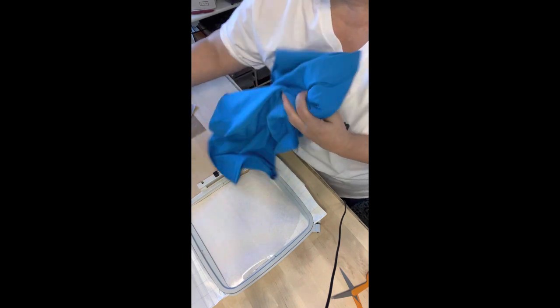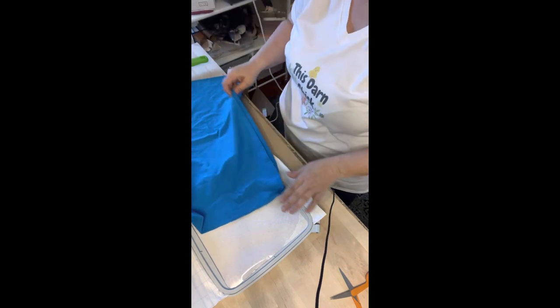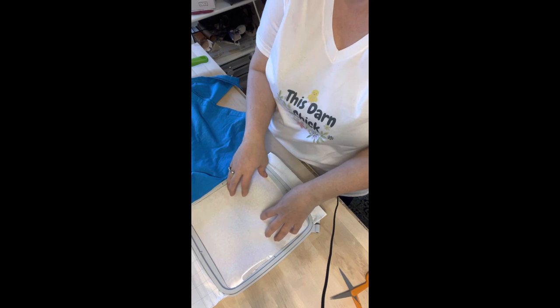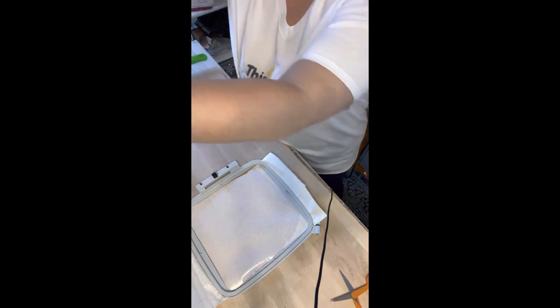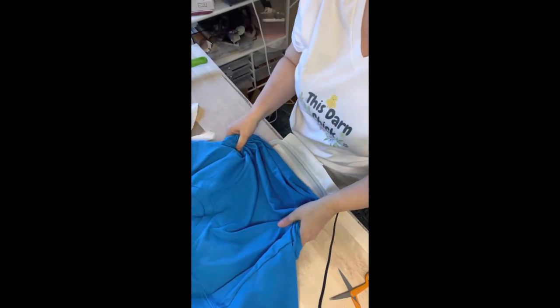Now we want to take your t-shirt because we're going to be floating it. We're not going to put it in a hoop — it's too thick between the pellon that's on there, and then if you put your t-shirt in there's no way to get it in. So it's easier just to go ahead and float it.